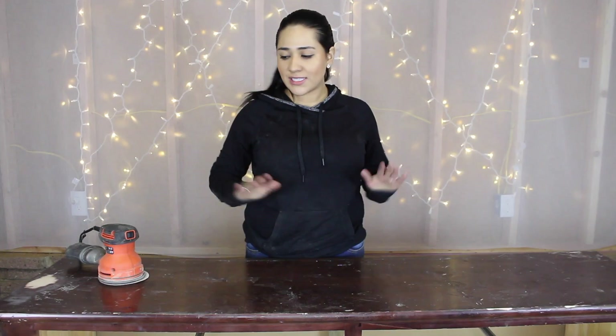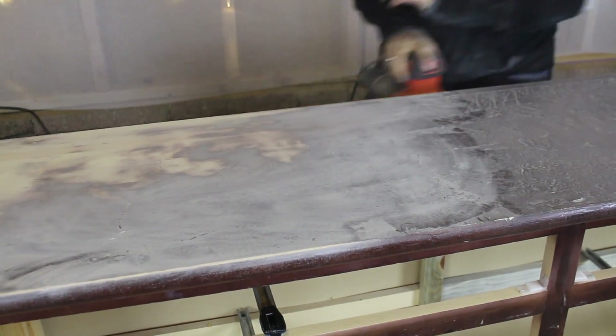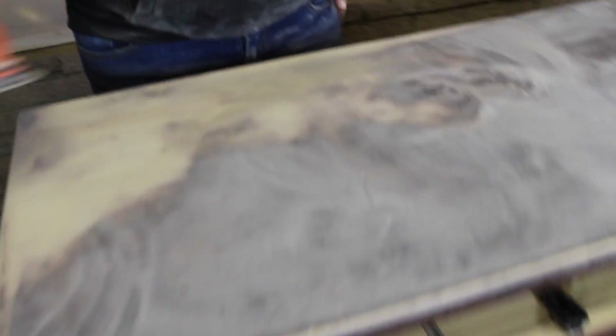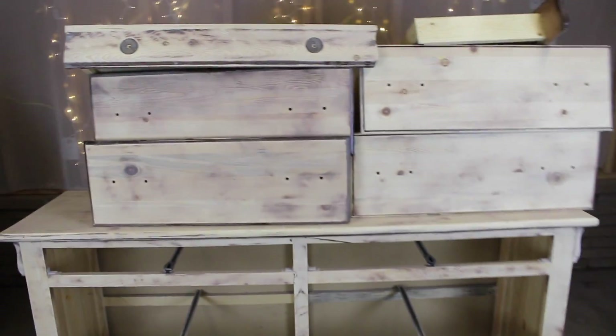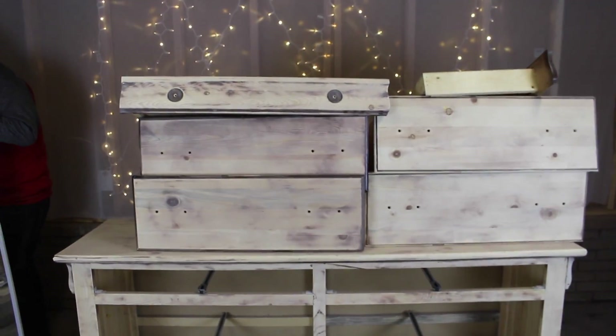Now that the drawers are taken off and we've got the knobs taken off, on to the sanding part. So we're done sanding the majority of the dresser. Now I'm going to go in and start sanding the front. We're going to paint it and put glass over it, but I figured we might as well sand it so the glass and everything sticks on fine. We are all done sanding and now we're going to move to the next part — we'll start painting and then update you on the next step.